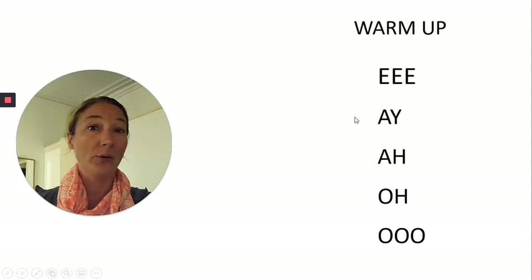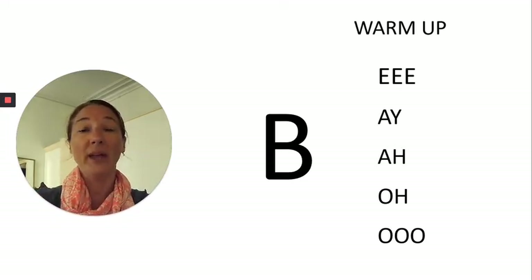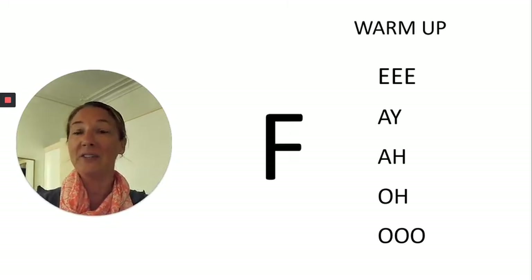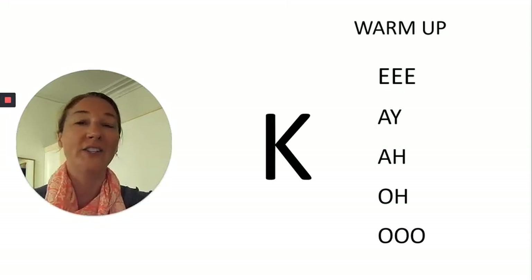Here we go with our warm-up. These are our vowel sounds — we're going to add a consonant to the beginning of each one. The first one is the B sound, so let's say it together, really moving the mouth muscles in as big a way as possible: be, ba, bo, boo. Next is the F sound: fee, fa, fo, fo. And the next one is that back sound — really good for back-of-tongue swallow function.